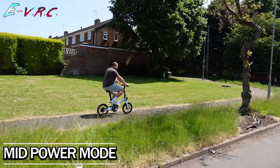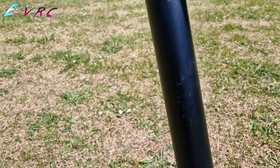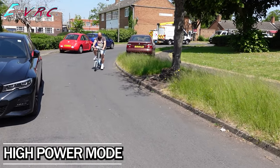The bike has four modes: zero power, eco, medium, and high. In eco, the 7Ah removable battery contained in the saddle stem should give a lighter rider a range of about 135 kilometers or 83 miles.